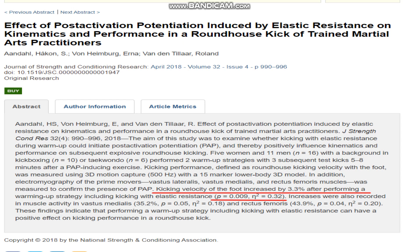Bear in mind that kicking speed was tested five to eight minutes after the elastic resistance warmup strategy, so this may not be time efficient for most training warmups. It also isn't known whether this potentiating effect would last throughout a training session or whether training in this state long term would be superior.